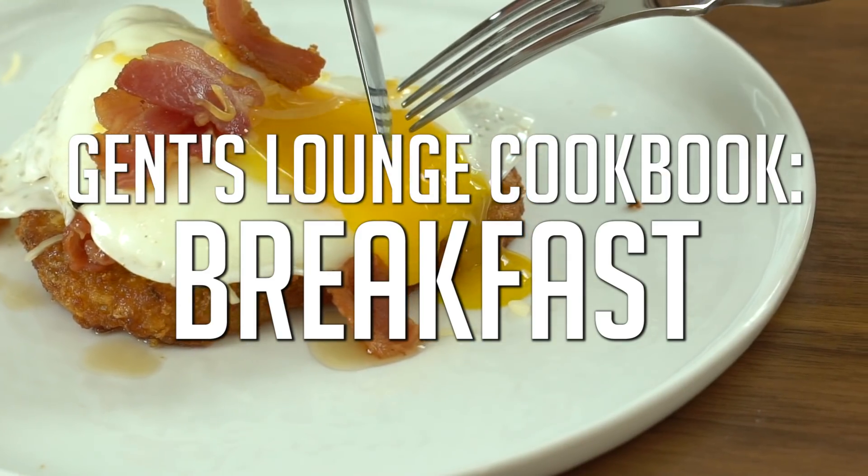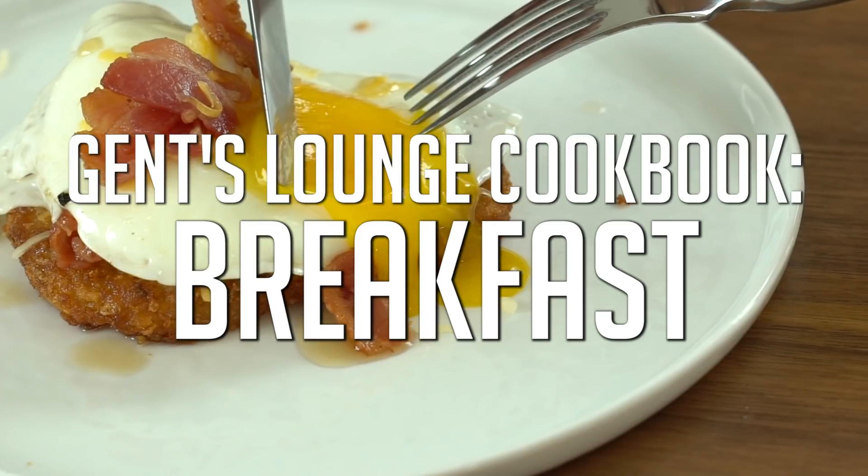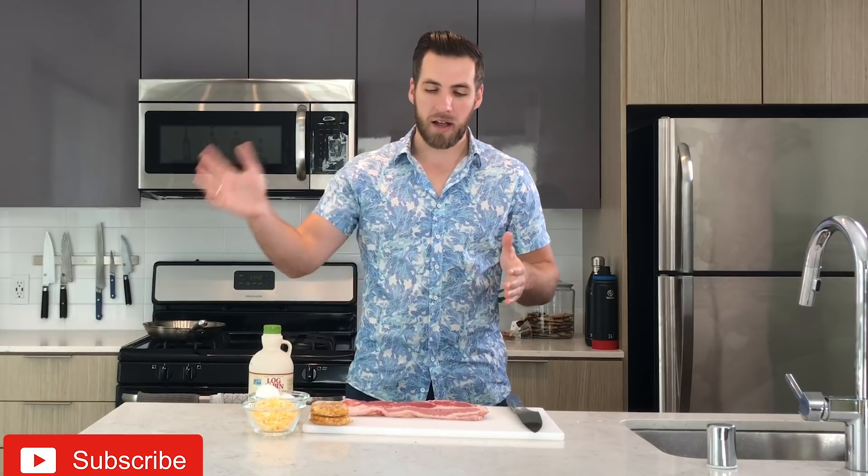Hey guys, we're back in the kitchen and today we're going to make one of my favorite breakfasts. Welcome back to Gentslounge — we are back in the kitchen again, cooking breakfast number two. This is one of my favorite breakfasts to make. Me and my buddy Tyler made it up when we were in college and we've just kind of been perfecting it ever since.